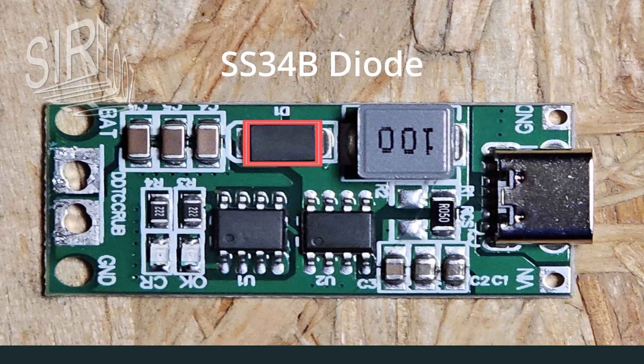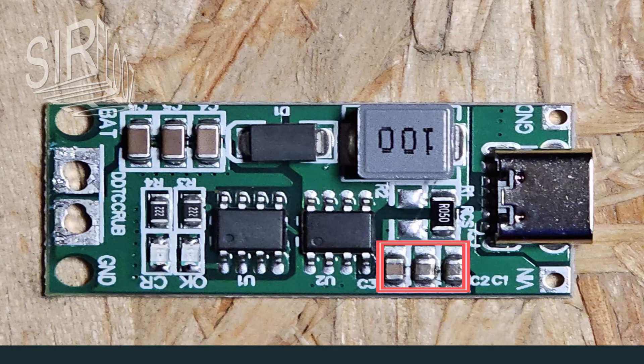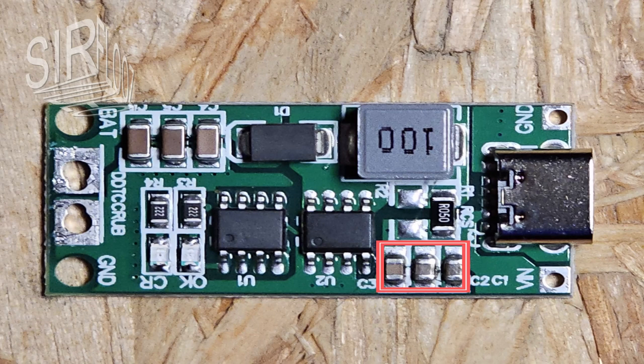That is the SS34B rectifier diode — a simple Schottky diode rated at 40V and 3A. These capacitors filter the input voltage. The red LED is on while charging takes place, and the blue LED is on when the battery is fully charged.